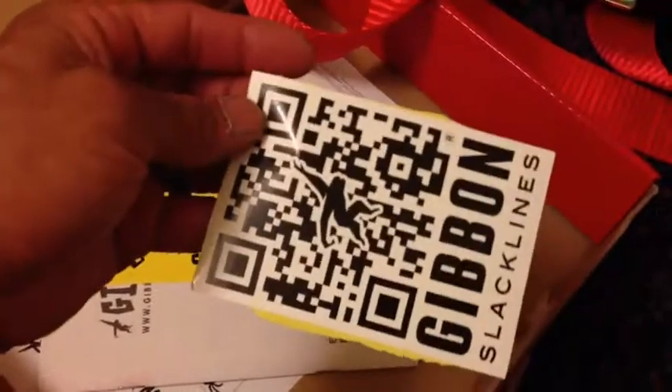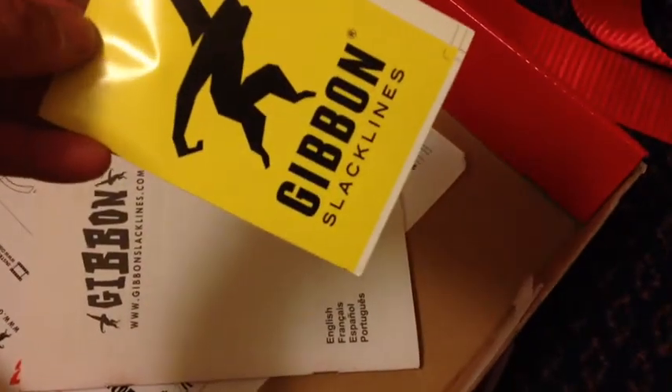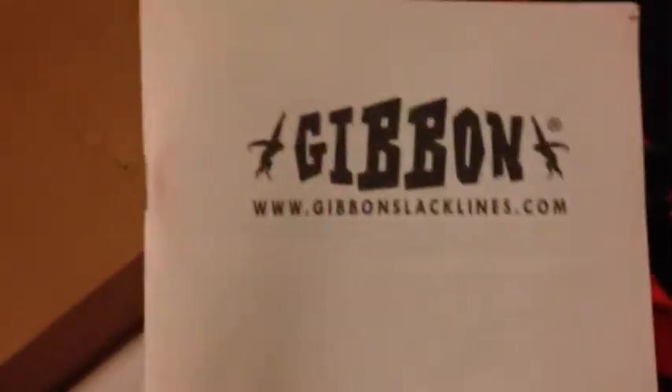I'm not sure if that's a sticker — I guess it's a sticker. Followed by another monkey sticker. Followed by the... what is this?